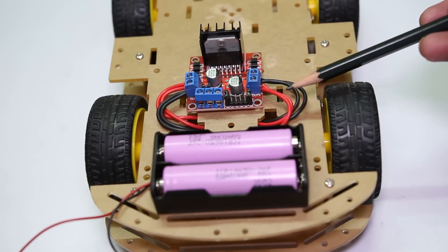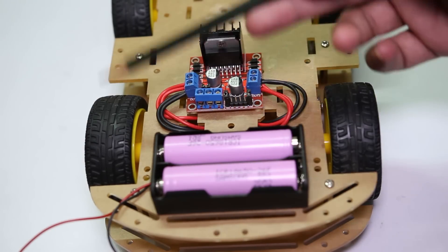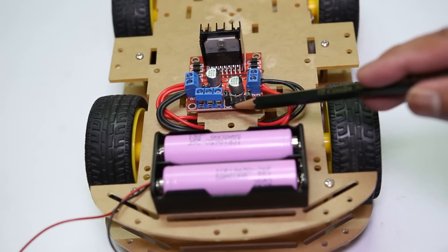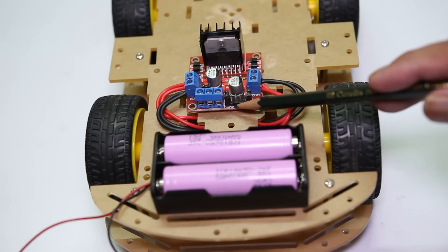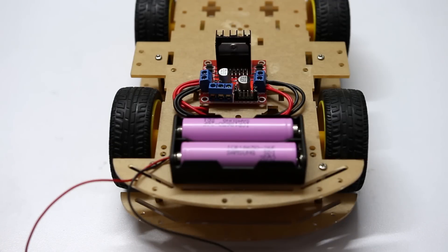These are the wires coming from the two right-hand side motors, and these are the wires coming from the two left-hand side motors. This is the terminal for connecting the power supply. This is the four-pin connector which will connect to Arduino. Basically, these pins are responsible for controlling the motors. Now we can move to the project building.